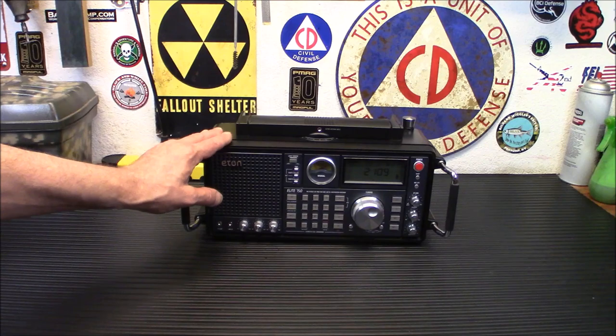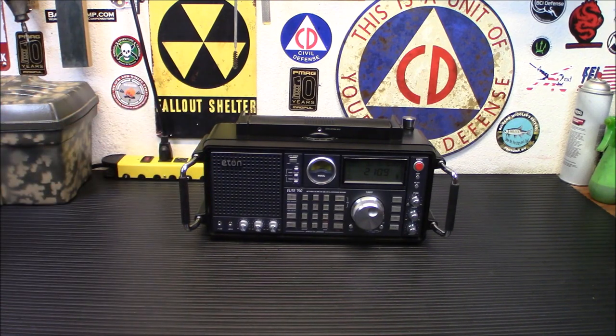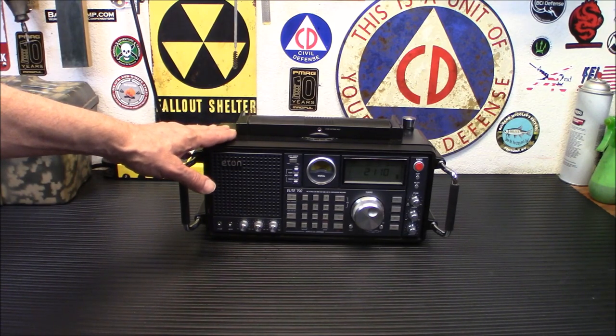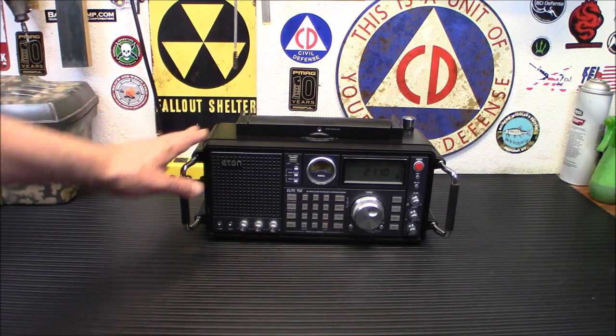A shortwave radio with just AM you'll probably get bored with quickly, because all you can listen to is AM broadcasts. A lot of people like to say shortwave is dead, and it's not anywhere near as busy as it was when I was a kid, but it definitely has stuff out there. With so many people getting an interest in shortwave again because of what's going on globally and over in the Baltic region, this makes sense for somebody who wants to monitor and get a high-quality result.